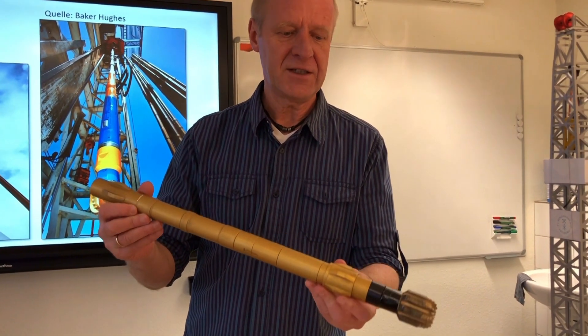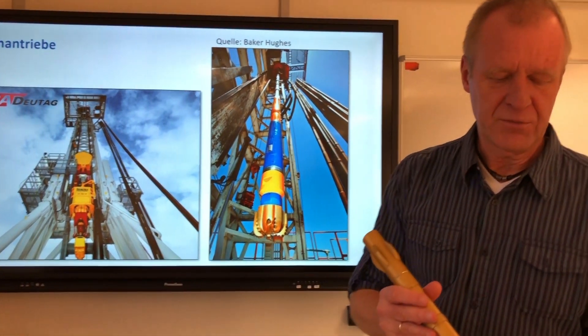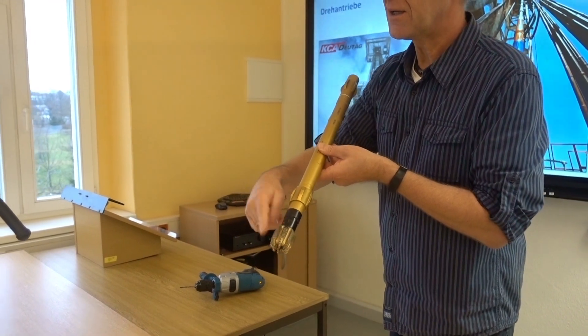But fortunately, there's another kind of drive: the downhole motor. We got one in the picture. And a downhole motor works like this — we pump in the drilling fluid at the top and the bit starts rotating at the bottom. The more mud you pump in at the top, the faster the bit rotates at the bottom.